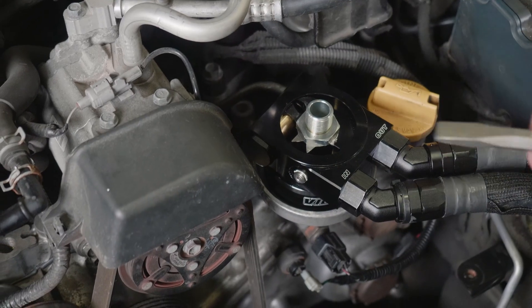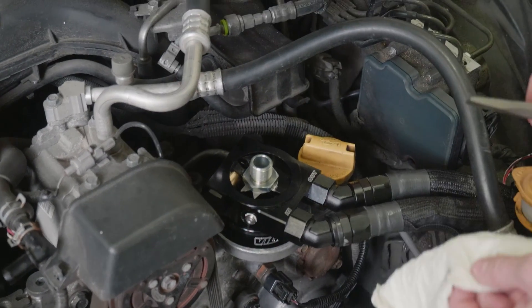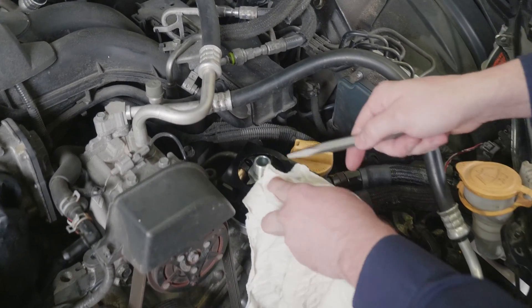To bend the tab up, I use a flat chisel and something to protect the sandwich plate from marring. The goal is just to get it started and then we can use the chisel with a hammer to make sure it's completely flat up against it.